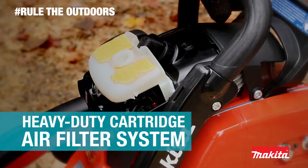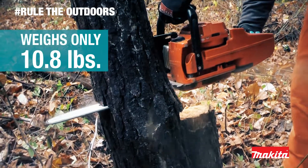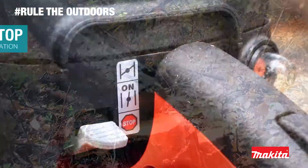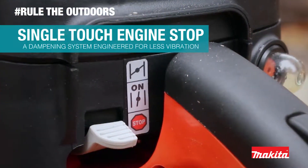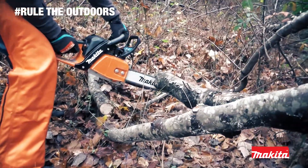Tool-less filter access allows for quick and convenient maintenance. It weighs only 10.8 pounds with added features including single-touch engine stop and a dampening system engineered for less vibration.